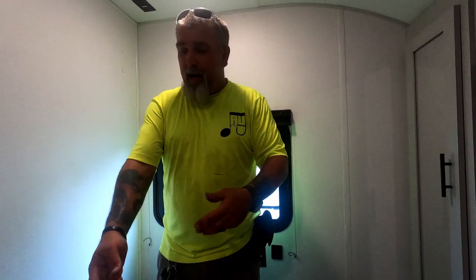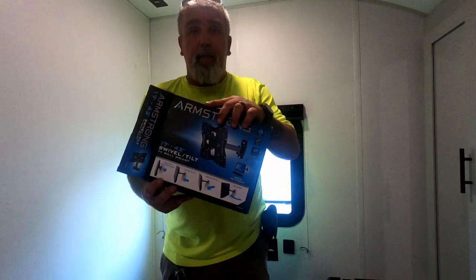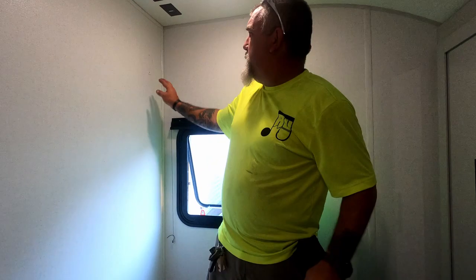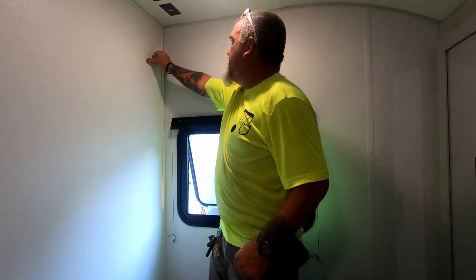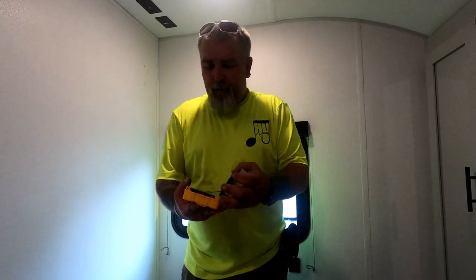Assemble your TV mount per the mount's instructions — there are a lot of different mounts out there. I picked up this Armstrong mount up at Harbor Freight Tools; it seemed like it gave me a lot of bang for my buck. I've found the backer plate on the wall and I've marked the holes. My next step is drilling.